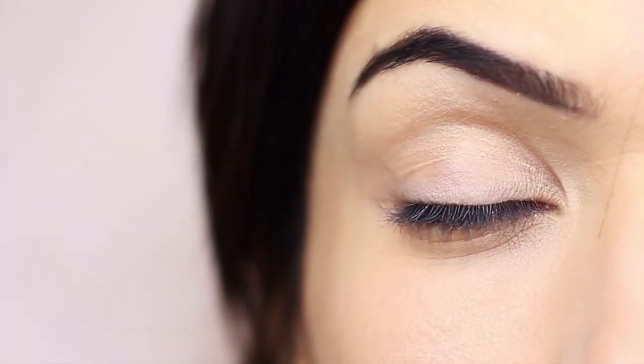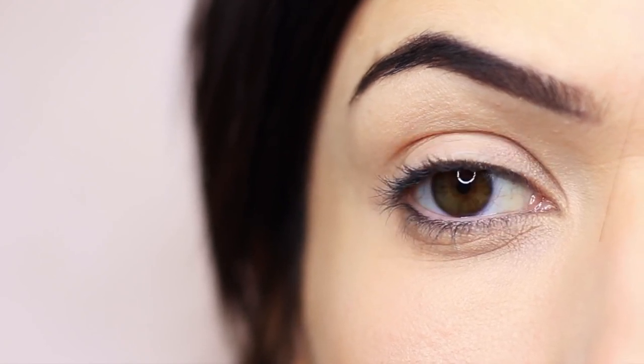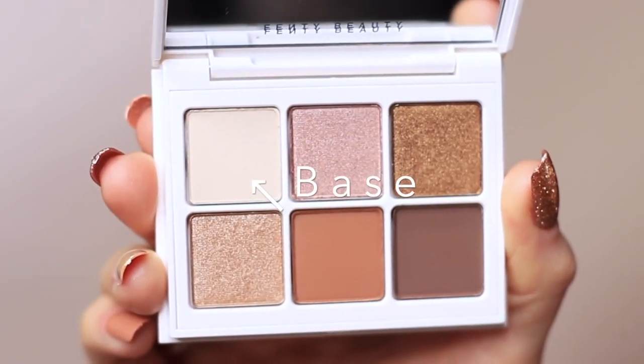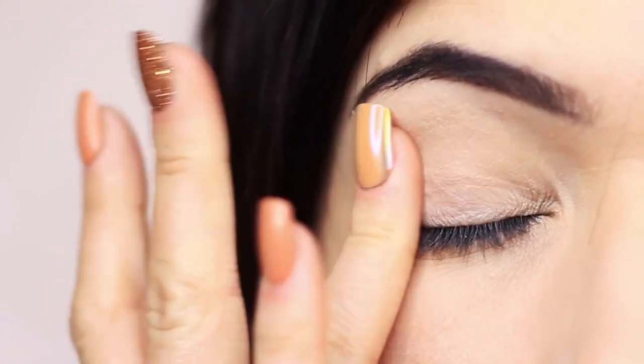As always, I started off by applying some eyeshadow primer all over the lid. Now my lid is kind of sticky, so I'm going to start off with the neutral shade. You don't necessarily have to do this, but for beginners I find having a silky base to work on makes the whole process so much easier. So if your lid feels a little sticky, just take a translucent powder — or in this case we're going to use the light base shade, which is the first matte shade.